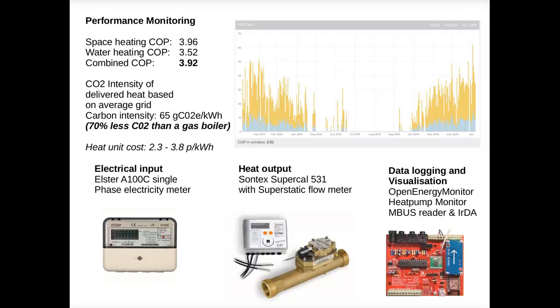I made sure to install good quality metering on the system both for electricity input and heat output. I then used our open energy monitor system to read from these meters so I could collect detailed data over time. I'm pleased to say that we achieved an average COP of 3.92 for both space and water heating over the first year, which is pretty good considering that the average in the Energy Saving Trust heat pump trials in 2013 was about 2.5 for air source heat pumps. Based on the average grid carbon intensity in 2019, the heat pump delivered heat with 70% less CO2 than a gas boiler.